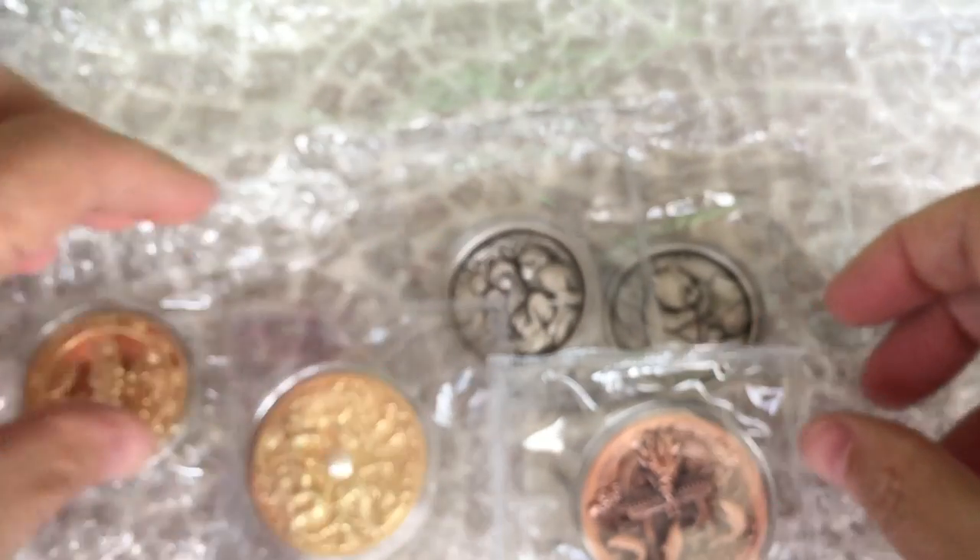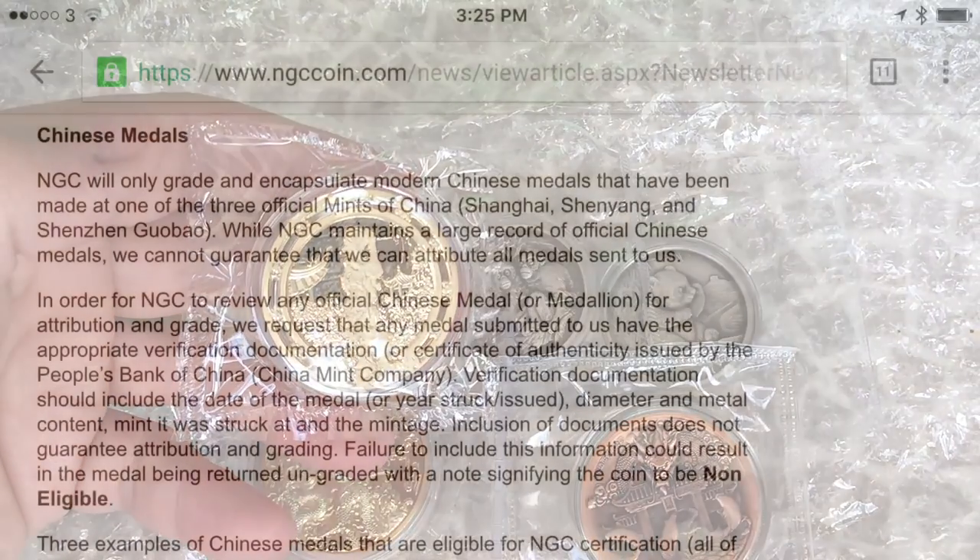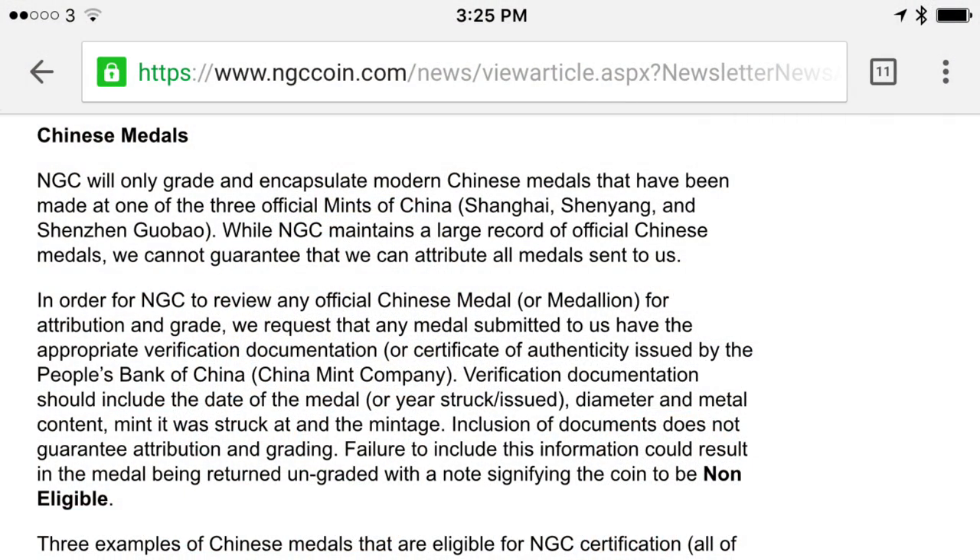It does say in the notes for both PCGS and NGC that you have to have the COA. You can send it in any way you like, whether it's OMP or not, but you have to show them the COA. I've sent medals in for grading to NGC without the COA and that's been fine, but they do say in their instructions that they can take your money for the grading and then reject the grading of the medal and send it back to you if you don't show them the COA. So it's something to bear in mind.